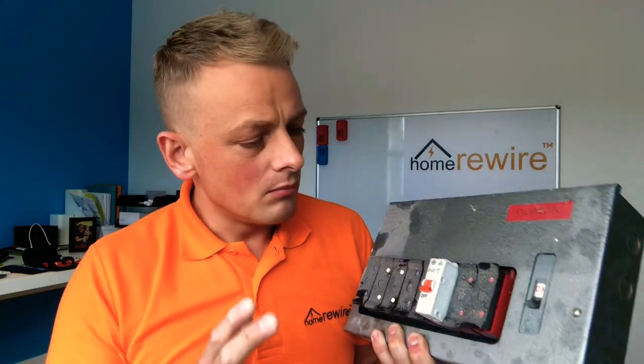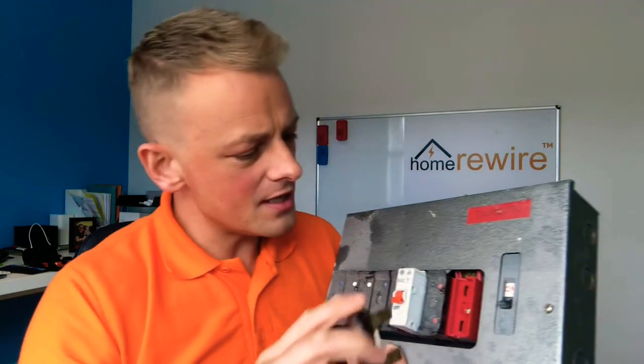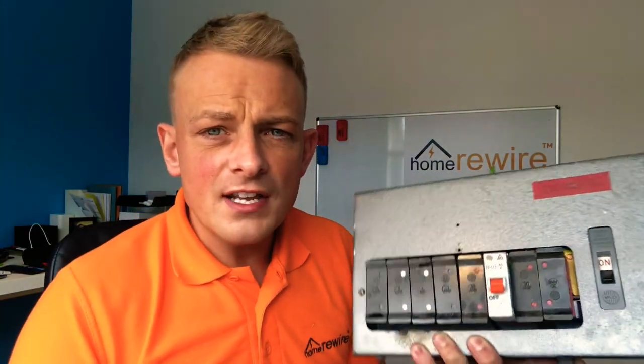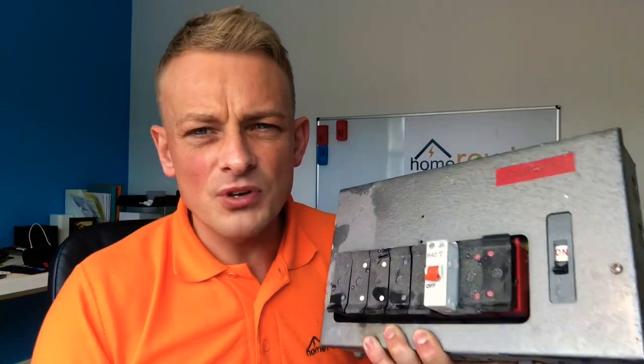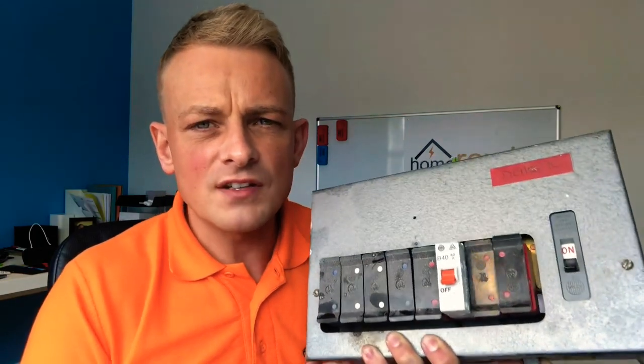Up next is a Wylex board — more modern, probably 30 to 40 years old. The big change here is we've got little cartridge fuses, which are better — no asbestos. These are rated 30, 15, and five amps. Some of these installations have wiring which is not that old, and on occasion we could maybe just replace the consumer unit and leave the wiring. It depends on the tests and whether the insulation resistance values are acceptable. We don't really advise putting new consumer units on wiring that's still 30 to 40 years old, but it can be done, and sometimes you may not need to fully rewire.